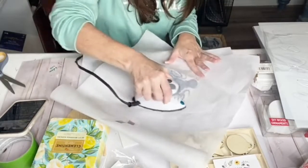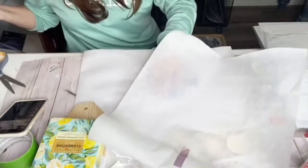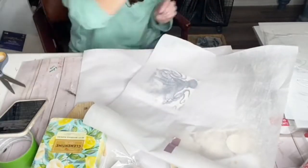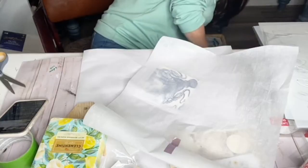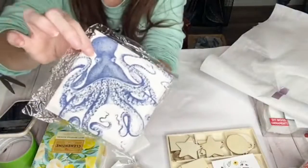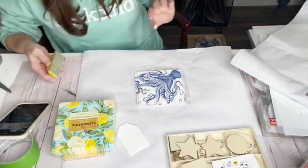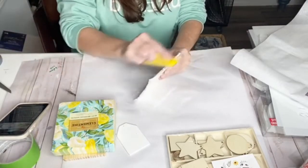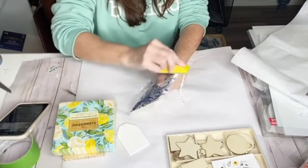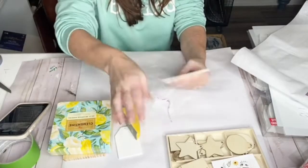Friends, this creates an ultra smooth finish — not even a single wrinkle, not one. It's crazy! We're gonna lift off our parchment paper. Where we've got the excess, we're just gonna grab a sander — I'm using a little hand sanding tool I picked up at Lowe's, these are perfect. Just sand it and the excess pulls right away.